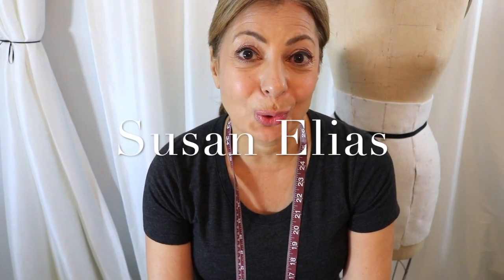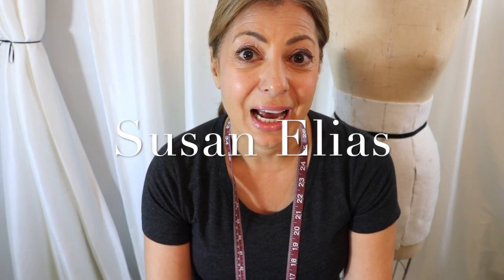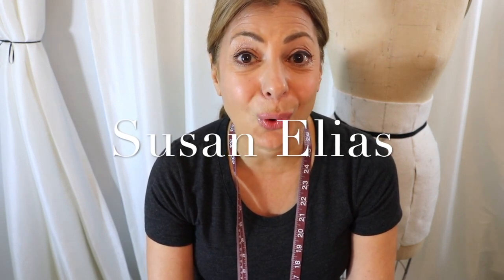Hi everyone, Susan Elias here. First I want to thank you all for supporting my channel as it's growing. Thank you for all your likes, your subscriptions, and your great comments — so keep it coming.